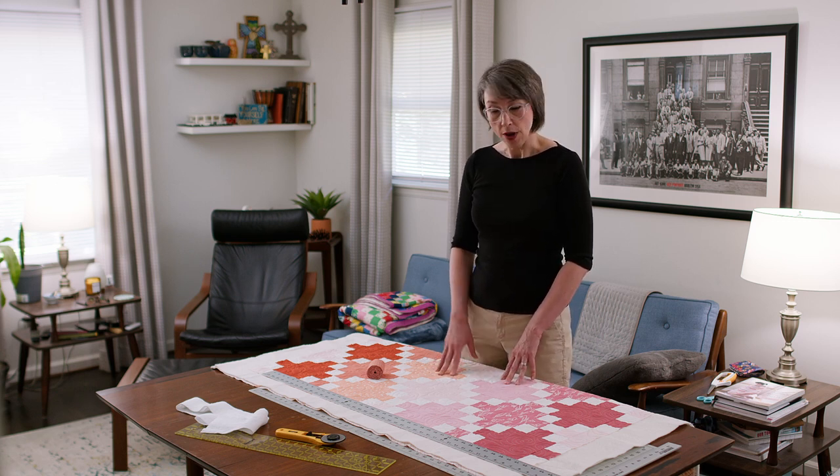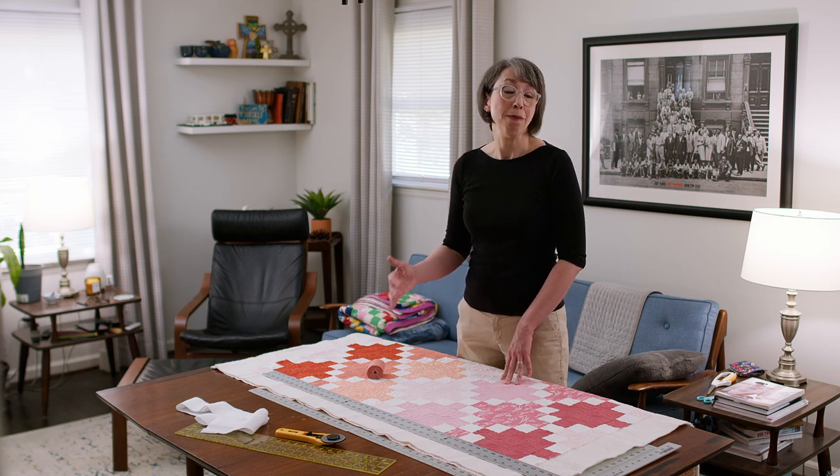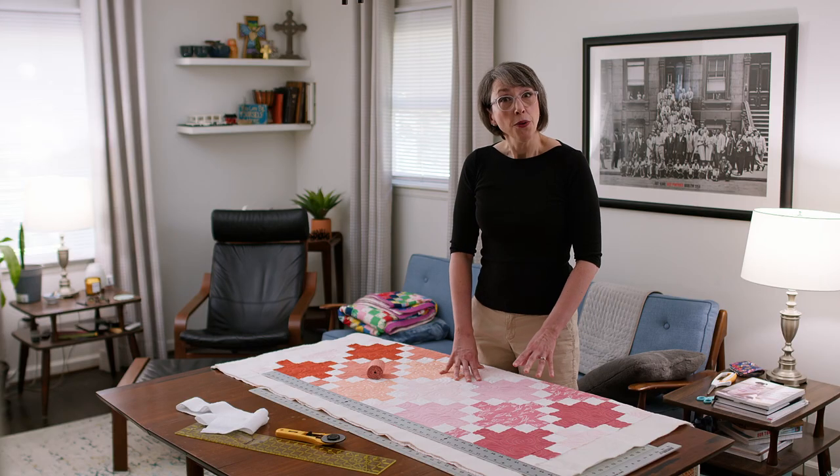Before I can put the binding on, I need to trim off the excess batting and backing. I'm also going to square up my quilt. It's not a step you have to take — as the quilt runs through the long arm machine, or even if you're quilting at home, the fabric will pull a little bit and sometimes gets slightly out of true. But I want it to be done well and look finished and complete, so I'm going to trim it and square it up.